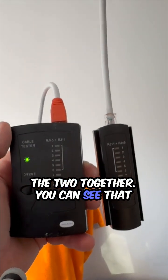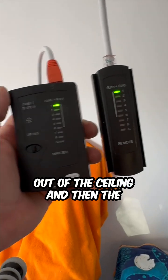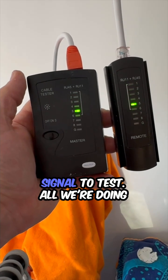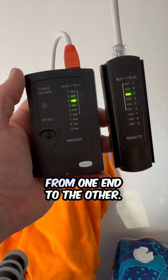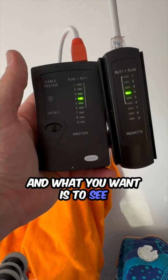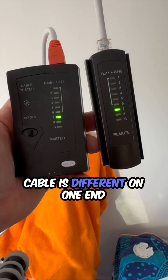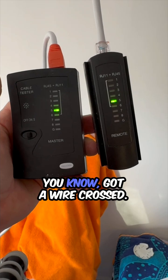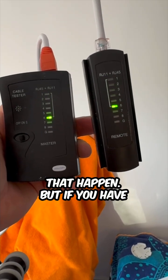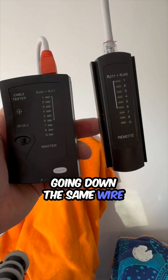Now you can see the two together. This one's plugged into a cord coming out of the ceiling, and the other one is still plugged into the other end of this cable. You don't need a live LAN signal to test — all we're doing is sending a tone down the cable from one end to the other. What you want is to see the same numbers light up at the same time. If you get a mismatch, that means your cable is different on one end than the other — maybe you got a wire crossed, could be all kinds of things. But if you have solid signals, just like we're seeing here, that's exactly what you want. That means the same tone is going down the same wire at the same time.